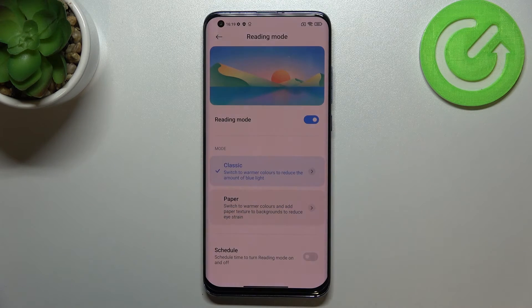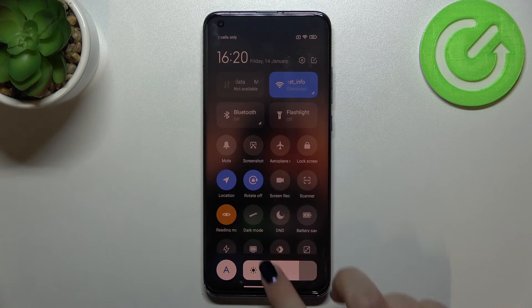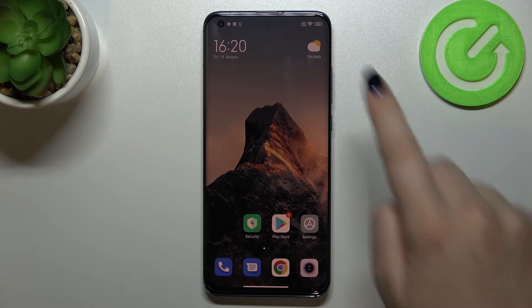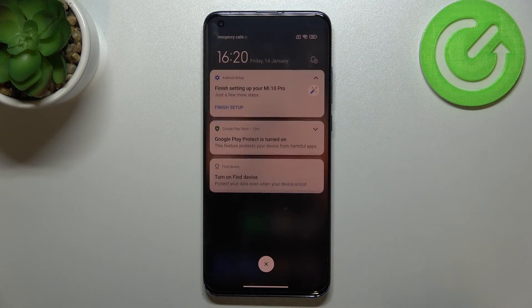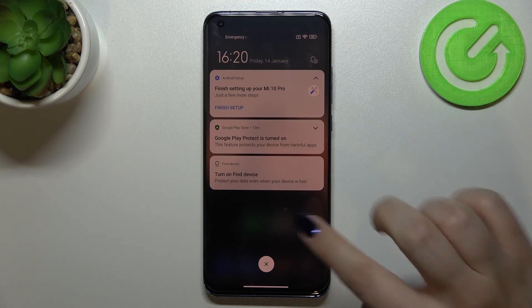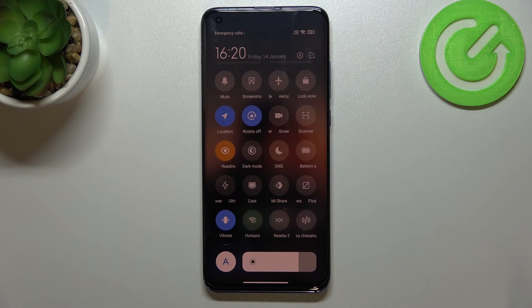Now that we've covered the full customization, let me show you the much faster way to access this feature. All you have to do is unroll the top bar. Be aware that in this system you need to swipe down from the right side — swiping from the left opens notifications instead. Swipe from the right and unroll the bar fully, and you'll find the Reading Mode toggle right there.